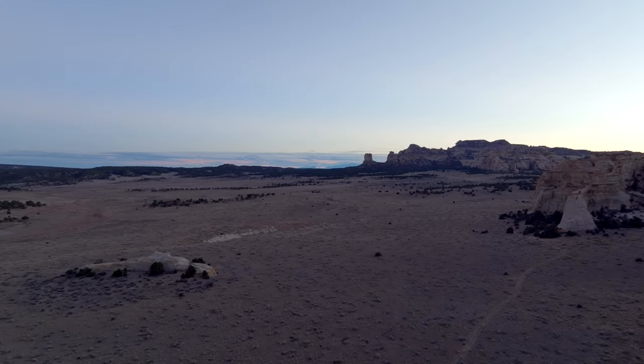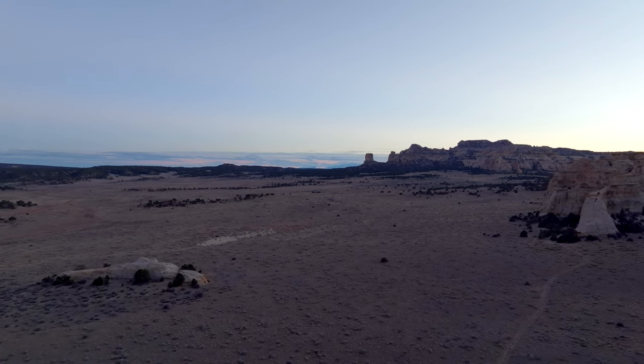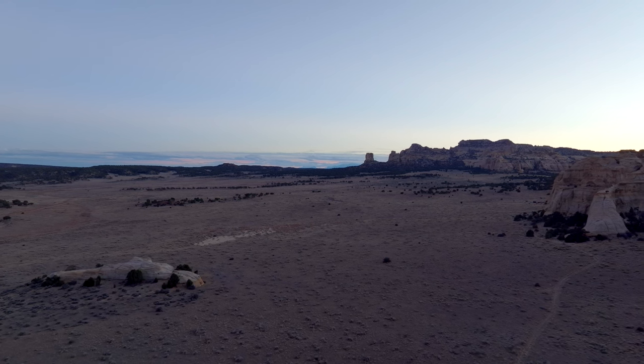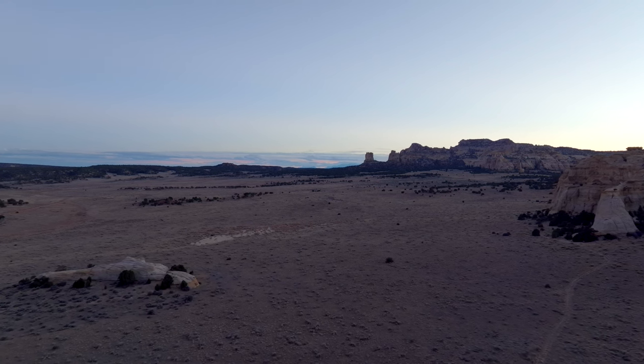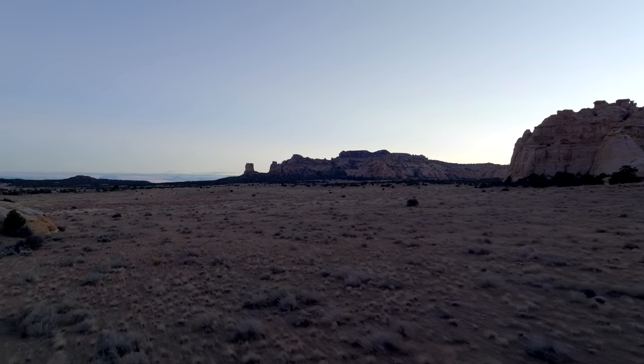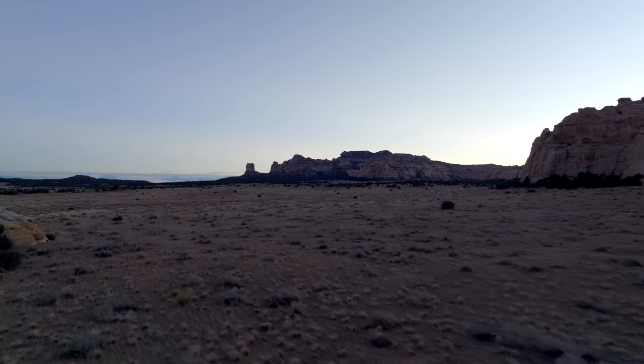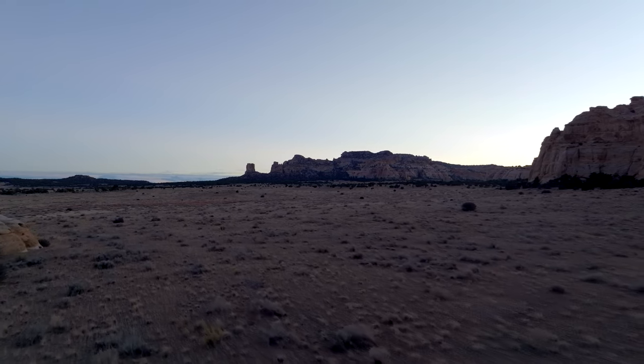As the sun sets over the desert floor and the sandstone walls, I'm thinking about how this day didn't at all go according to plan, yet it was one of the most fun days I've ever had on the trail. I'm actually here to celebrate a buddy's birthday, so now it's time to enjoy the last few hours left in the day and do just that.